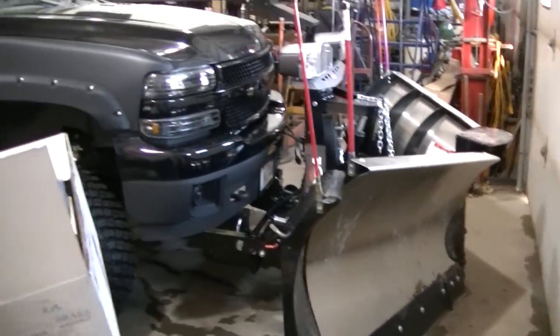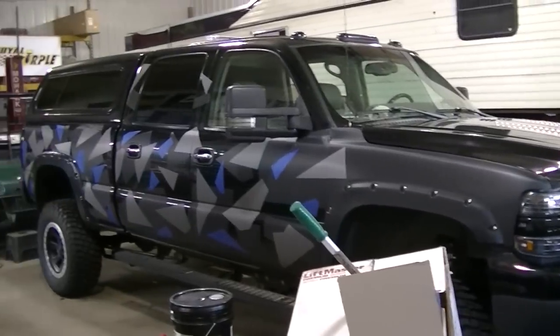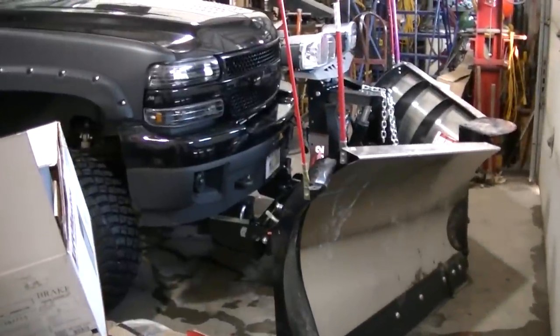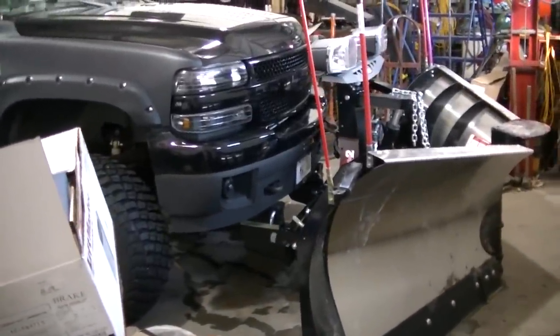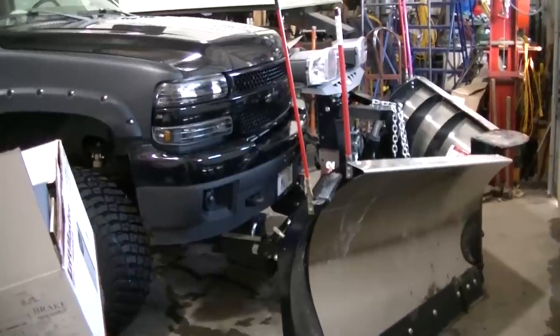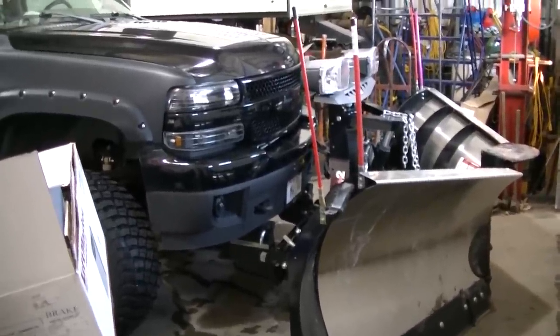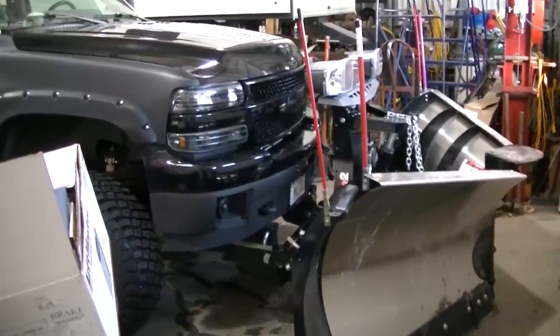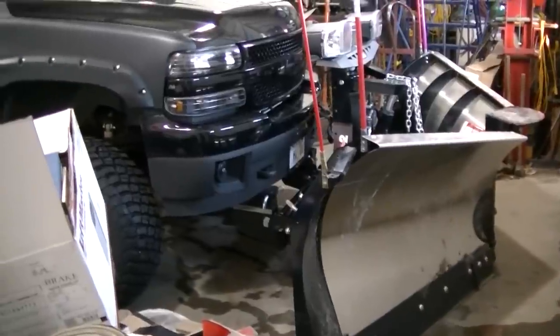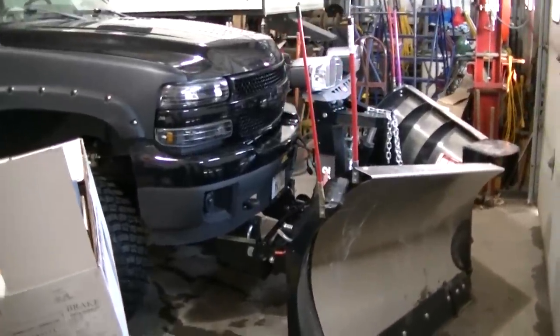Got the truck squeezed in the shop here. Just had a bunch of snow a few days ago and I had my first actual breakdown of the year. It wasn't the truck that broke down — it was actually the plow that quit working. I'm gonna give you the symptoms of what happened.